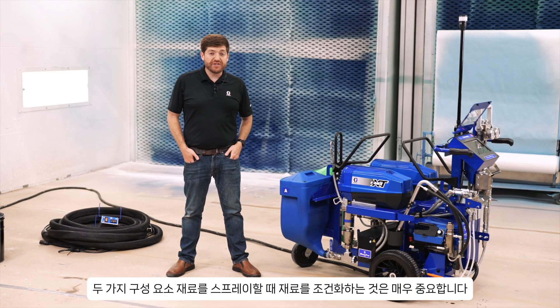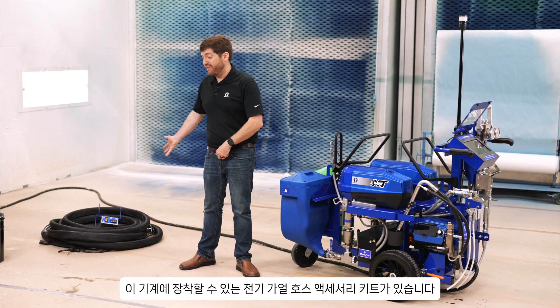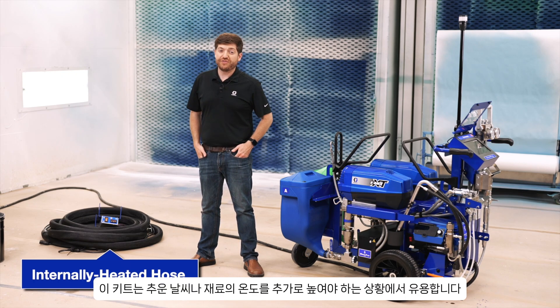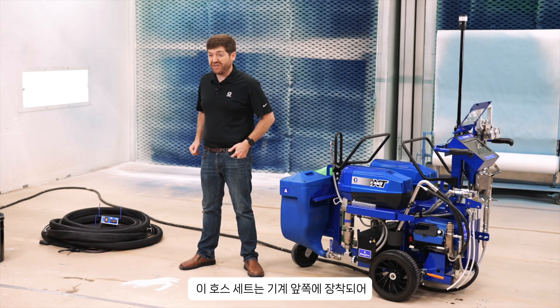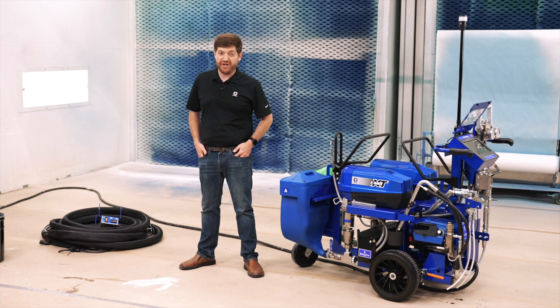Since conditioning material is very crucial when spraying two-component materials, we have the dual-flow heater that we talked about earlier. But we also have our electric heated hose accessory kit that can be bolted onto this machine — great for cold weather climates or any situation where you need a little bit of extra temperature rise. This hose set bolts right onto the front of the machine and allows you to raise the temperature by an additional 40 degrees Fahrenheit.